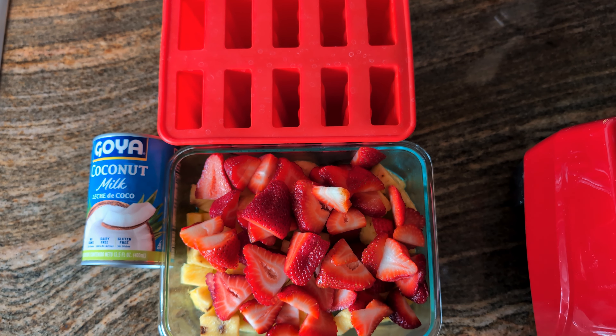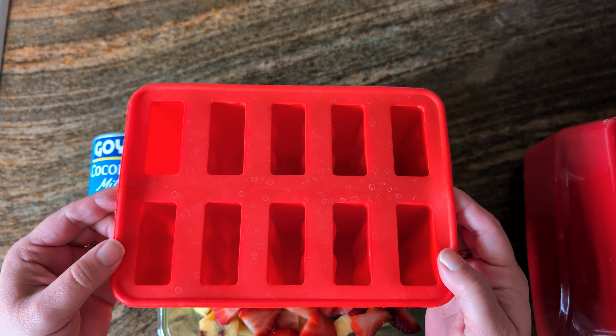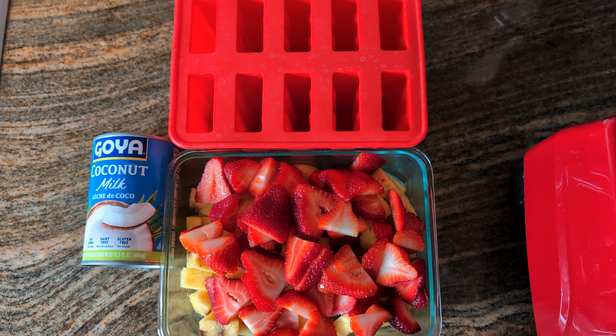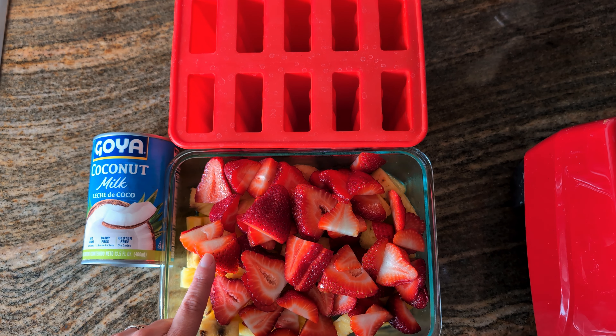Hi members, welcome back to Virtually BGCMC. Miss Nikki here, and today I'm going to teach you how to make some homemade popsicles using a popsicle mold. Don't worry if you don't have this — you can use small three-ounce cups. We're going to make three-ingredient popsicles today with coconut milk, strawberries, and pineapple. So let's get into it.